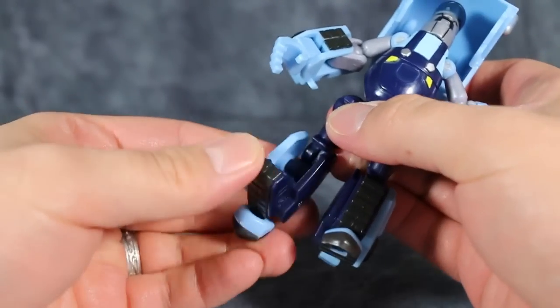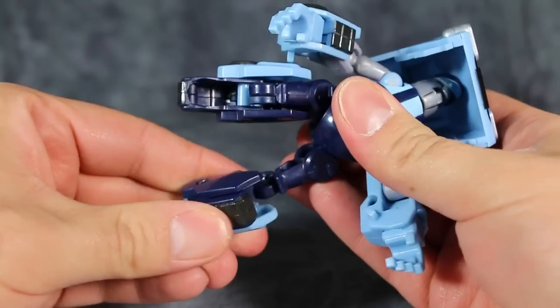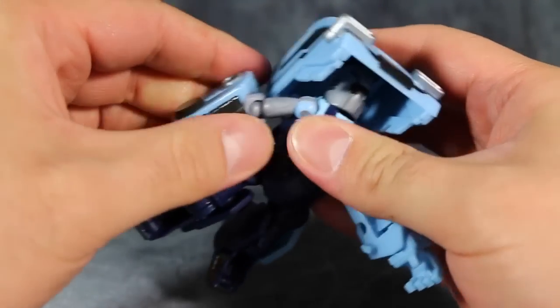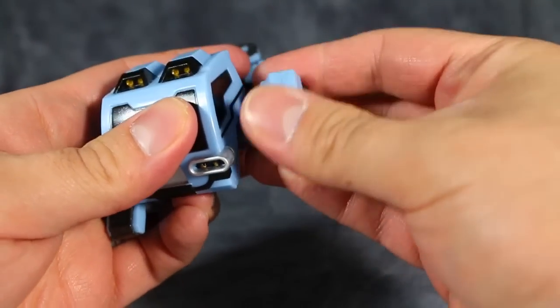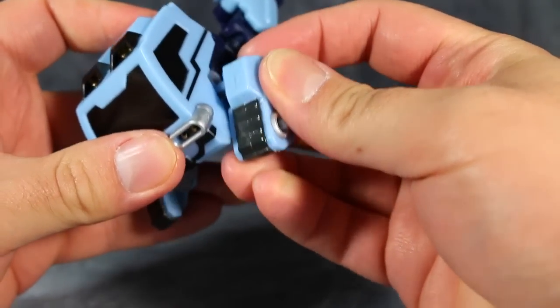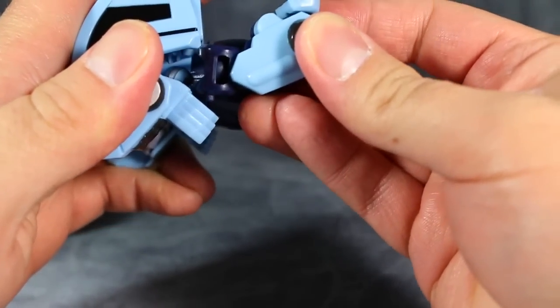Pipes is the same thing, except we fold up his knees into his lower legs, then do the same thing with the arms and the cab. Unfortunately on my figure there's nowhere to peg the legs in, which is a shame because that would help a lot.